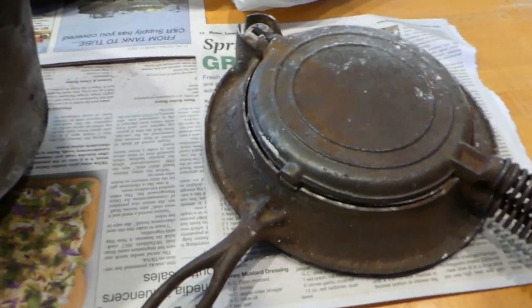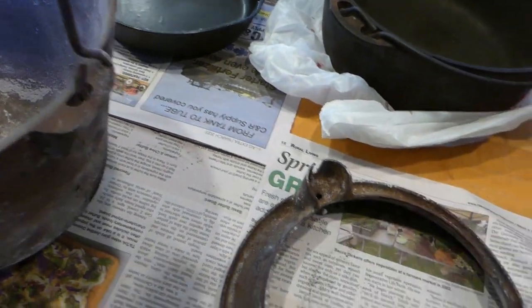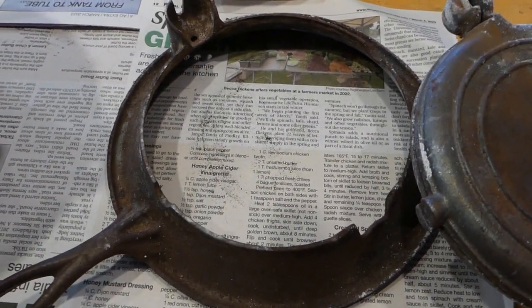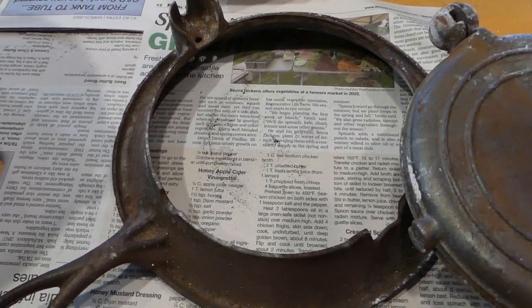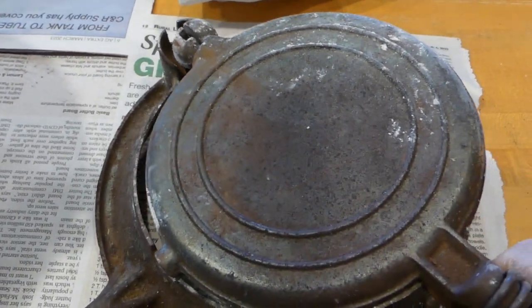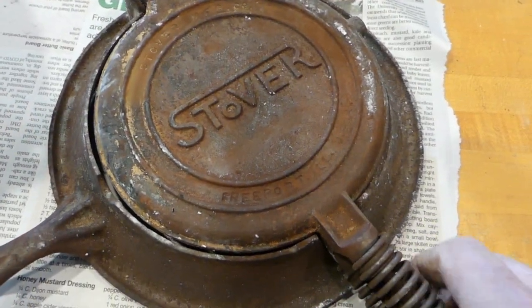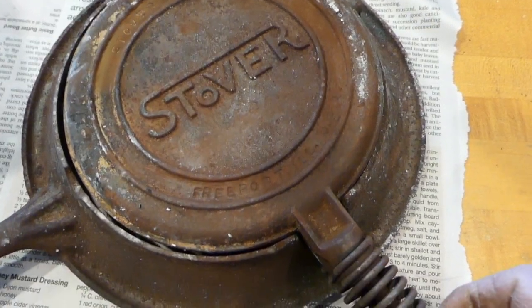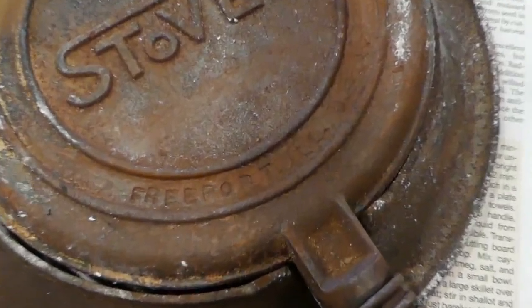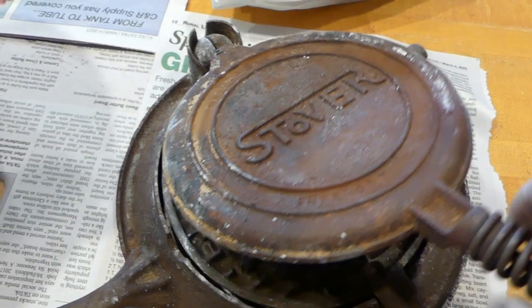Here you can see the inside of that pot we worked on — now we've got to scrub it up. I thought you might enjoy seeing this: it's an old-time waffle iron. This goes on top of a cook stove where you can take the plates out and have the fire right there — an old timey wood or coal cook stove. This is a Stover, of course — Stover was made in Freeport, Illinois, and they also made gas engines, so it's kind of a historical little piece.